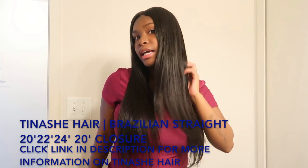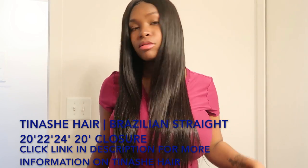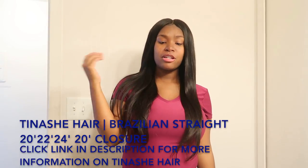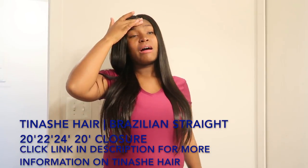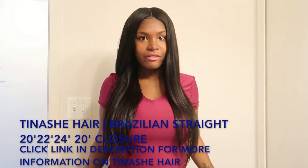As y'all can see right now, I just took off my bonnet and the hair still looks fabulous. It has its own natural shine, as y'all can see right here. This hair has its own natural shine to it, so I don't be adding any oils or anything to it.